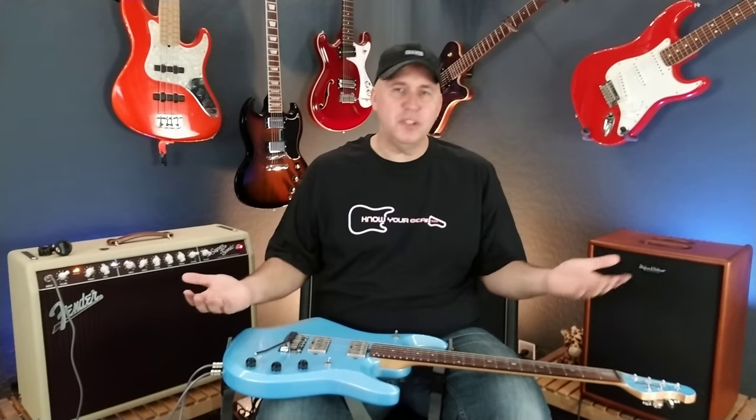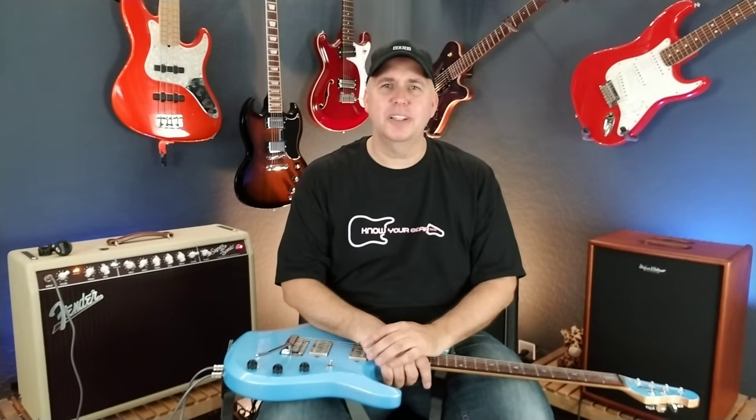What happened was Larry DiMarzio and the guys at DiMarzio sent me an email out of nowhere saying they really liked my videos and saw that I liked those pickups. They wanted to send me a set — not to review, not to market to the audience, just to say thank you for what I do. They acknowledged that YouTube is hard work, and they sent me a set of pickups.